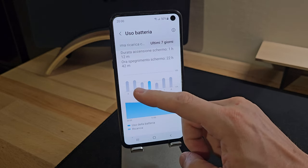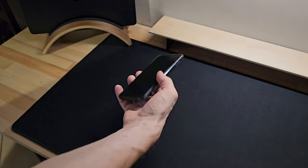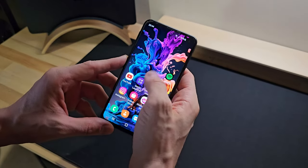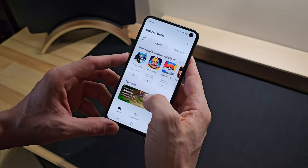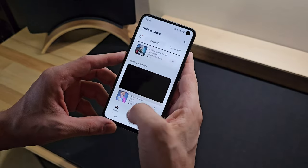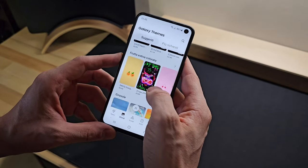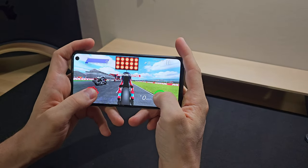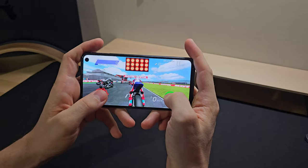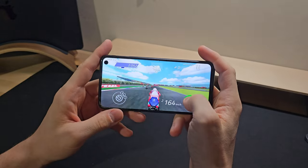In conclusion, can this phone still be considered valid today? In my opinion, yes — the Samsung Galaxy S10e can still be considered a valid phone today. It offers good performance, takes beautiful photos and videos, and its overall performance makes it a fully usable device without significant compromises. However, being from 2019, it no longer receives updates and remains on Android 12 and Samsung One UI 4.1, meaning it may lack access to new features and security improvements. Additionally, the limited battery life may not last a full day for intensive use, making the device less ideal for many users.